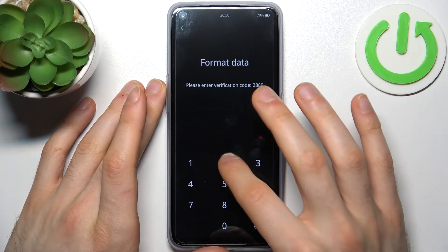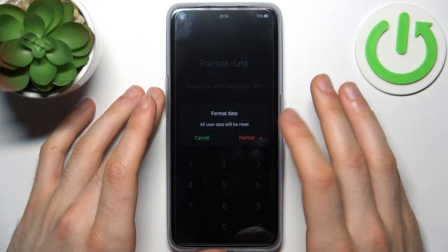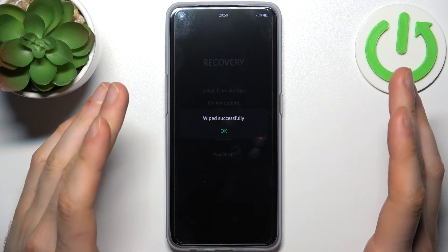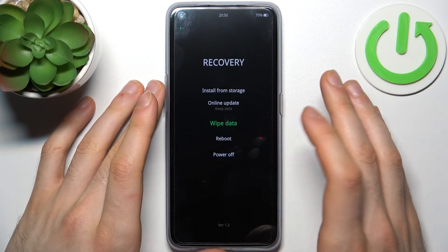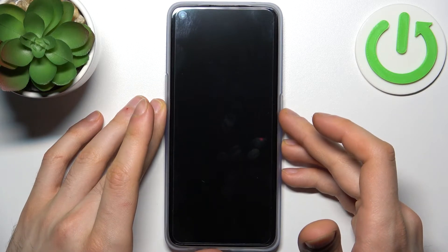Enter your own unique verification code, then tap format. After a few seconds, all your data — photos, contacts, settings — will be wiped, including your password, and then the device will restart.